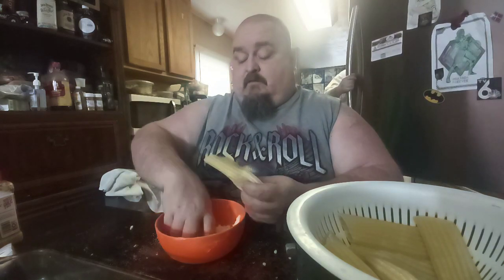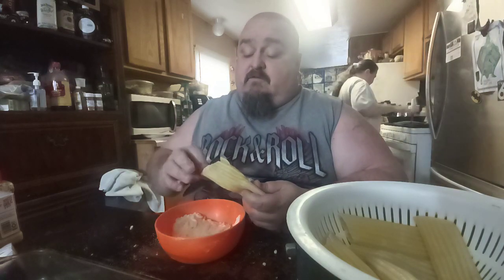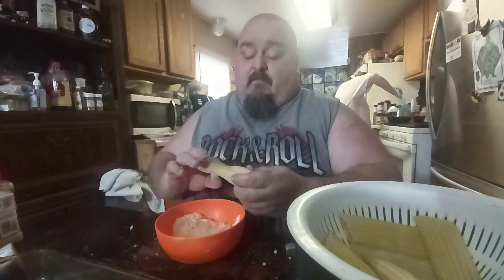And if you overcook them, they're harder to stuff too — so that's why you don't want to overcook them when you make them.